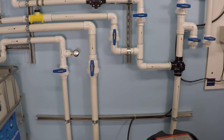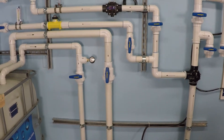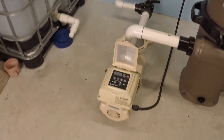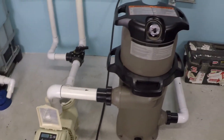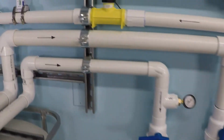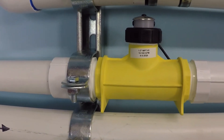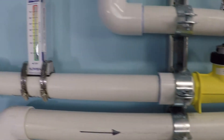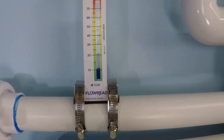This is a power and flow test for a two inch suction line and an inch and a half return line for a one and a half horsepower variable speed pump and a 150 square foot cartridge filter. We're going to be measuring flow with this F2000 digital flow meter, and we'll also be monitoring the flow with this Flow Read analog flow meter.